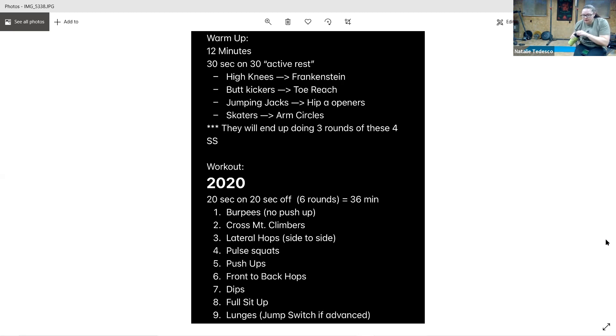And go. Alternating lunges or jump lunges — focus on that form. Breathe through, breathe through. Five seconds, get a couple more, and rest.